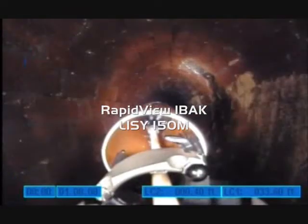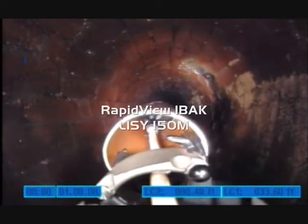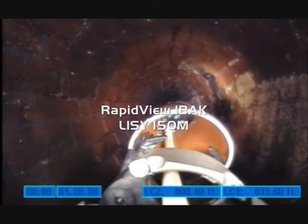Here you can see the view from the front camera, and here from the rear positioning camera. The system features articulation moving left and right, as well as up and down.